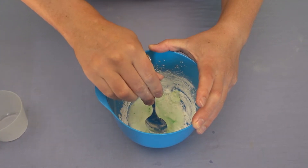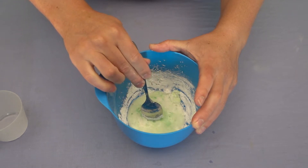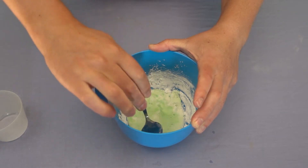As you mix, you'll start to feel the liquid becoming harder and harder to move the spoon through. You'll probably notice that if you move your spoon slowly, it'll act like a liquid. The faster you start to move, the harder it becomes to stir.